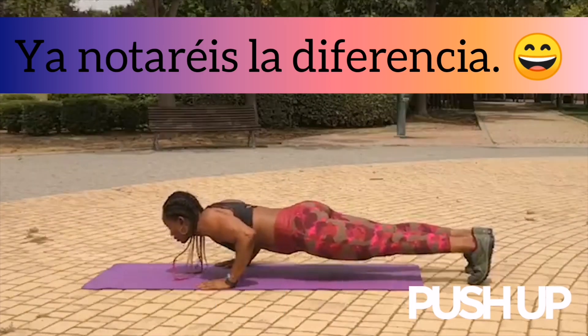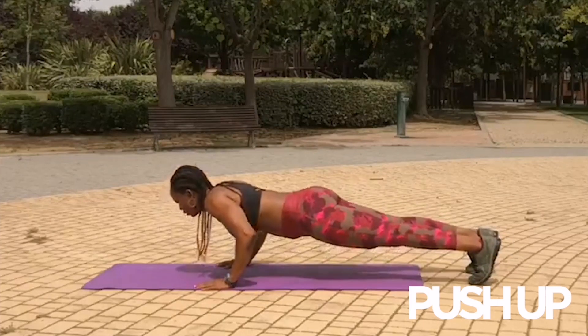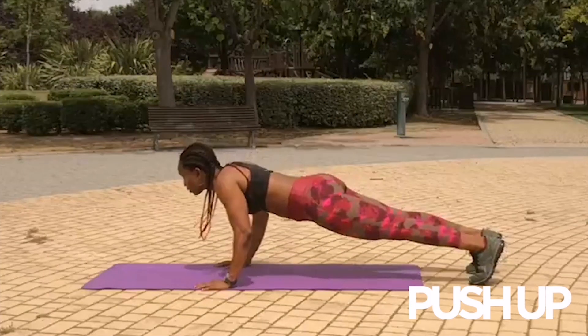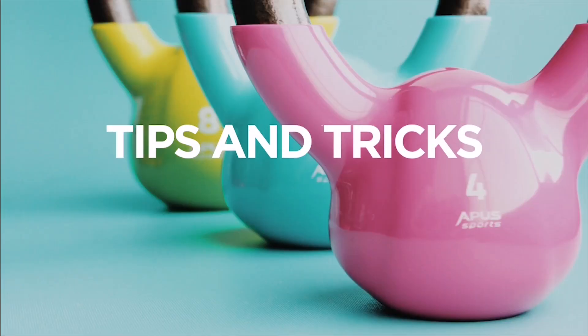Todo con control. Y ya estamos listos para hacer una flexión completa y avanzada. Si no podéis hacer 12 repeticiones, no pasa nada. Si son dos, pues son dos. Con el tiempo, ya haréis más.